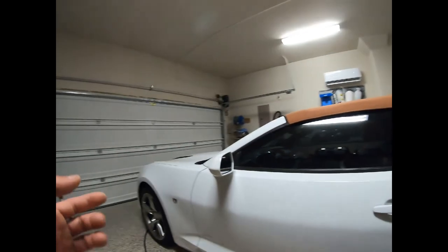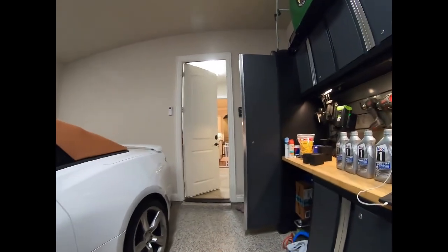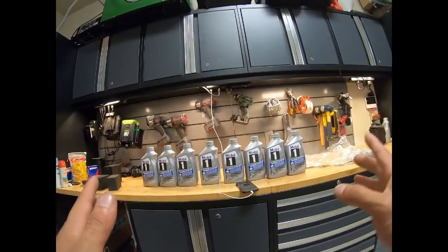This happens to every single one of the GM vehicles that have 8-speed transmissions. I have two Escalades — a '15 and a '17 — and this Camaro, and they all suffer from that same issue. The only way to fix it is to constantly change out the ATF fluid.